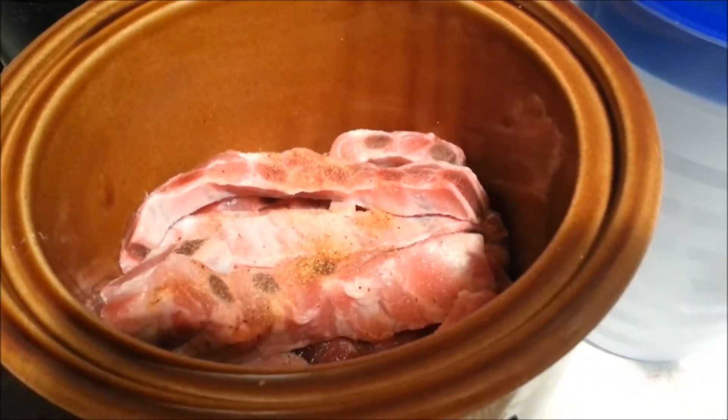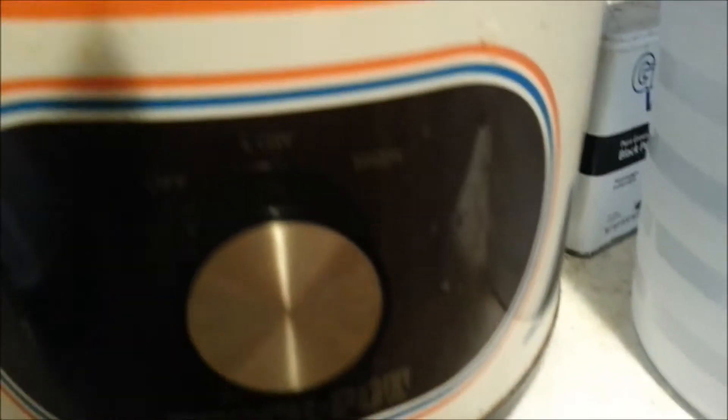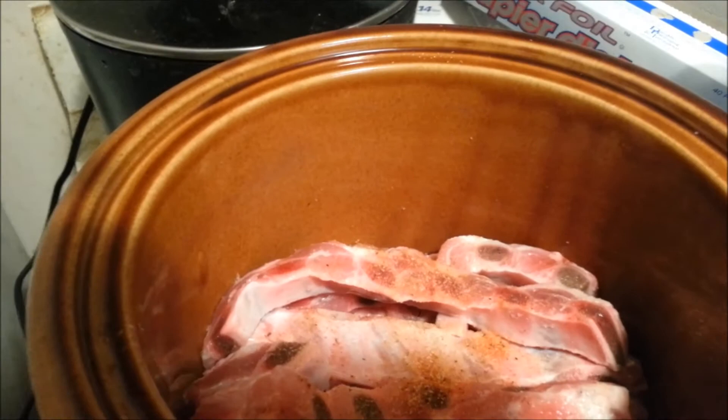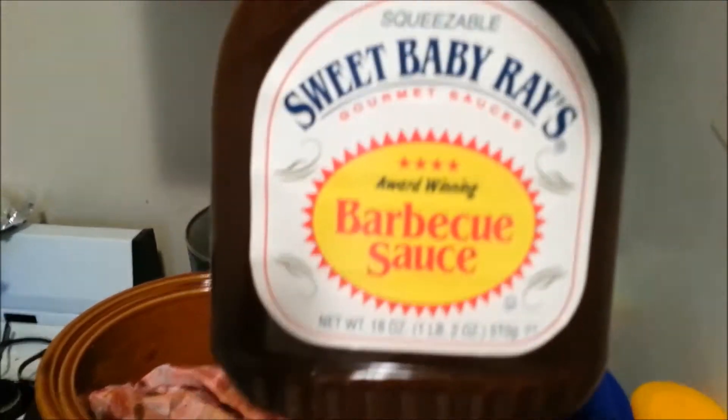I already have seasoned my ribs and what I'm going to do is put them on low cook and add some barbecue sauce. What I have here is a bottle of Sweet Baby Ray's award winning barbecue sauce. I'm going to add 18 ounces of this in the crock pot.